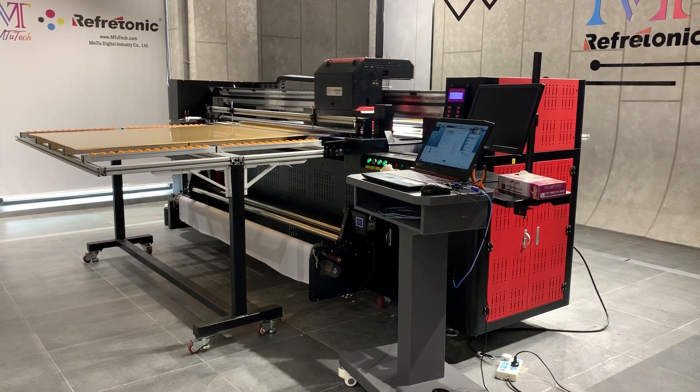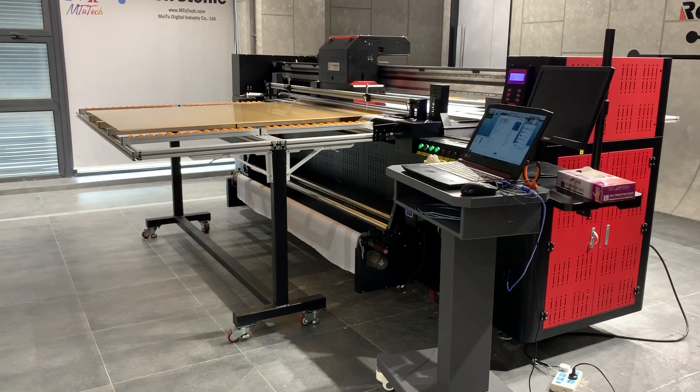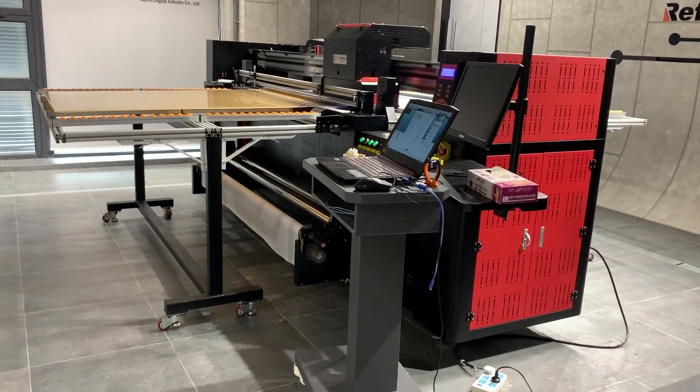This is our hybrid U.E. printer. Now we are painting all the transparent acrylic. We paint back and forth.